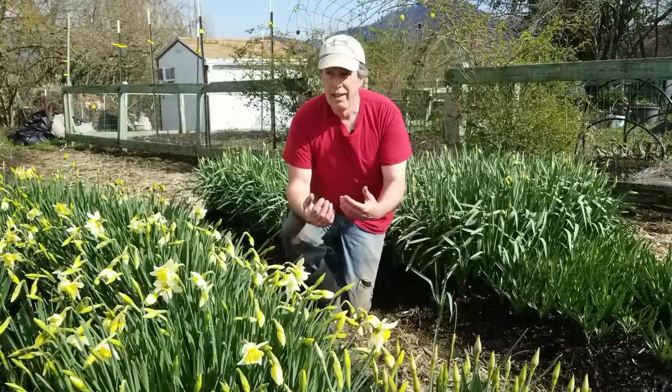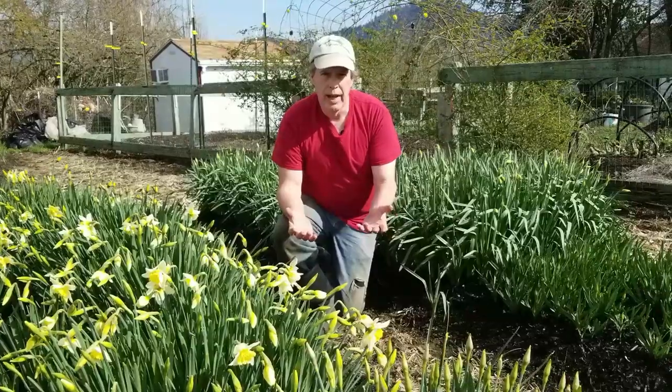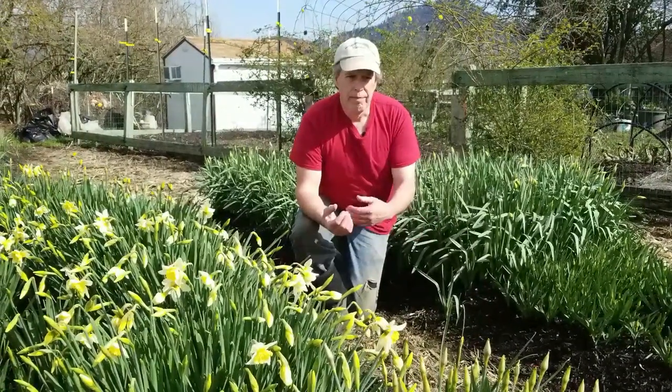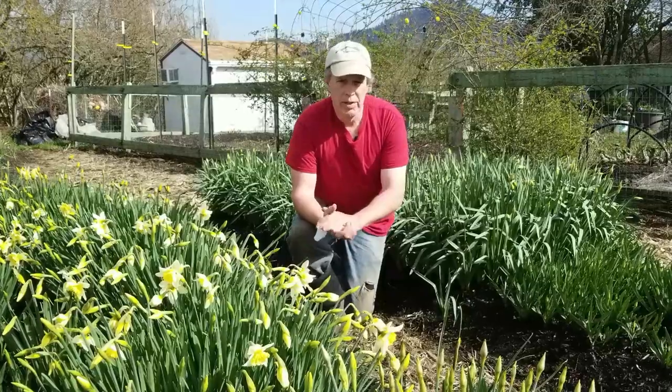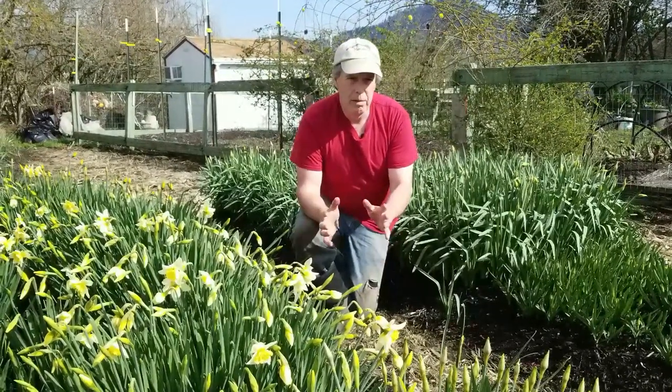Lots of folks are asking questions like: what do I plant over it? When do I do it? How long do I wait for the daffodils to die back? These are all pretty good questions, but when you think about it, they all kind of make a little bit of common sense.